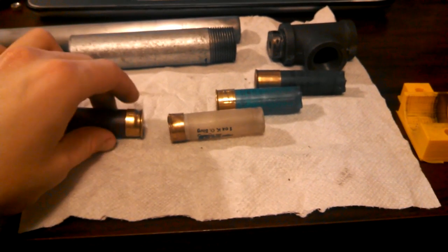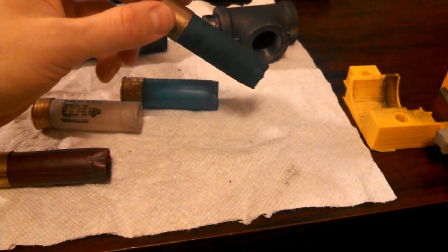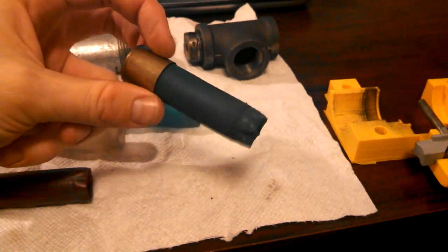All right. So here's all the shells. This is the Federal Tactical, the Brenneke KO Slug, the Nobel Sports Dublot, and the 3-inch Magnum Remington Express number four buck.